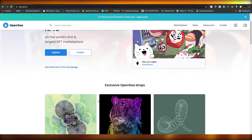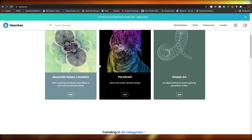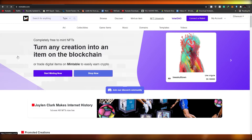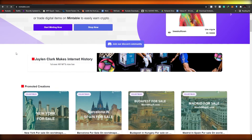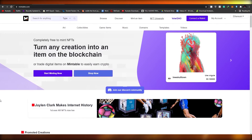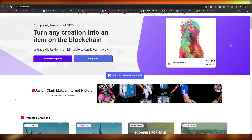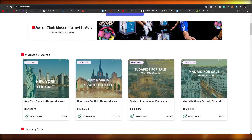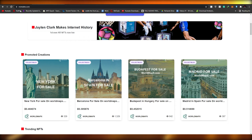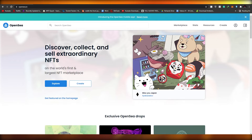For those of you who don't want to use Polygon, I have another website called Mintable. Mintable is pretty cool — it's just like OpenSea but unlike OpenSea it's completely free and you don't have to pay any gas fees, even on Ethereum. If you want to buy and sell NFTs on Ethereum without gas fees and OpenSea isn't for you, then you might want to check out Mintable.